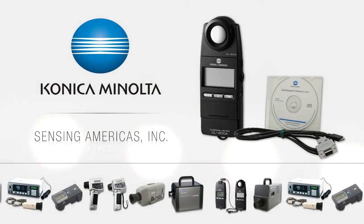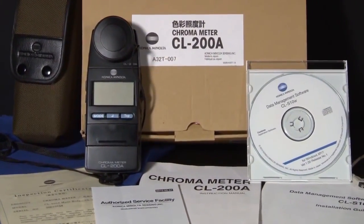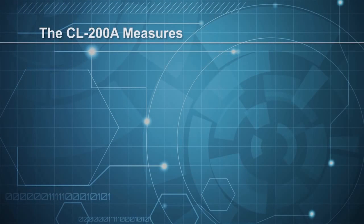Konica Minolta Sensing America's CL200A Chromometer is handheld and easy to use. The versatile CL200A is designed to measure illuminance, chromaticity, and color temperature.